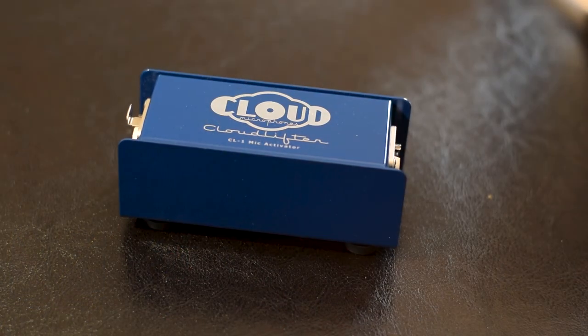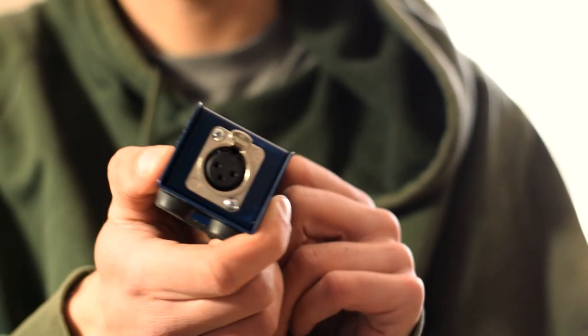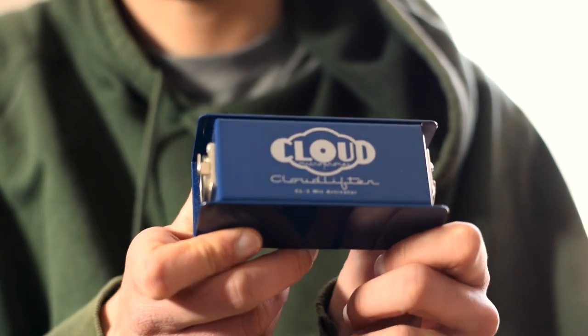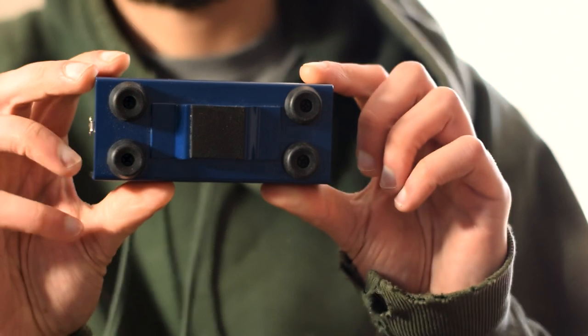We don't want that noise, so there's a solution: the Cloud Microphones CL-1 Mic Activator, otherwise known as the Cloud Lifter. What the Cloud Lifter does is add 20 to 25 decibels of clean boost to your signal with no added noise — and the last thing you want in a good audio recording is any kind of noise, because you don't want to go to post-processing and damage your sound with subtractive EQ. The Cloud Lifter is definitely going to help you out. As soon as I got it, the SM7B came alive and I'm really happy with the audio quality.